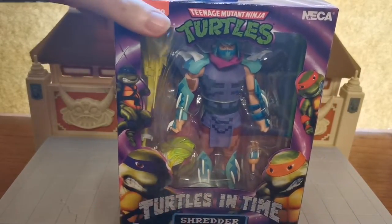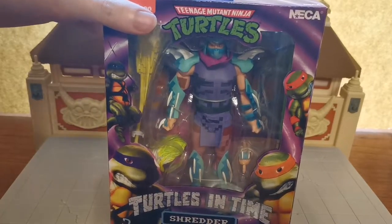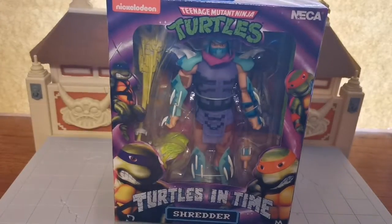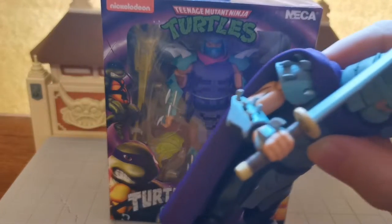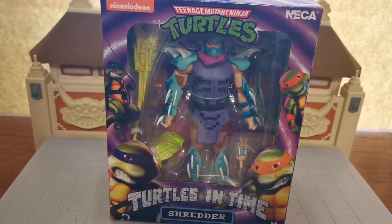Looking at the spikes on the legs — he's got three spikes: one in the middle and two on each side. Whereas the cartoon Shredder only has two lines of spikes on each side, and also on the forearms he only has two lines of spikes, whereas the computer game one has three lines. So I'm thinking maybe they're not the same figure after all. Maybe they just look very similar. The best way to find out is to open it up and check.